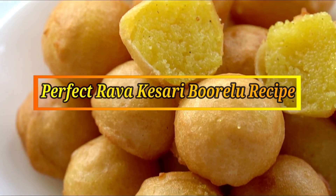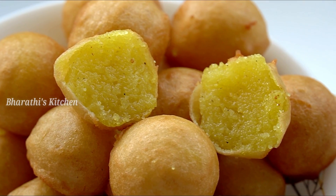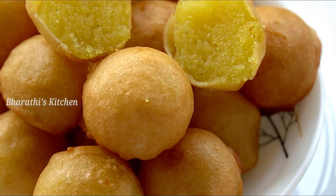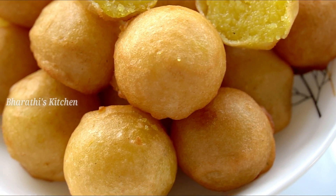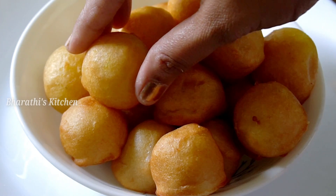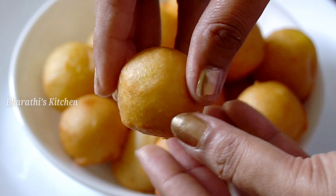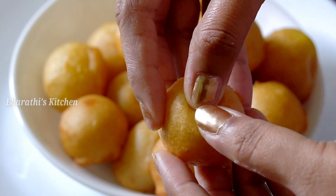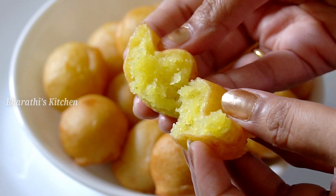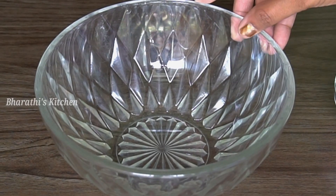Hello friends! Welcome to Bharti's Kitchen! In this video, we will prepare a very simple recipe for the first time. Let's start with the recipe.